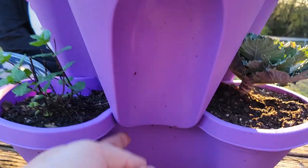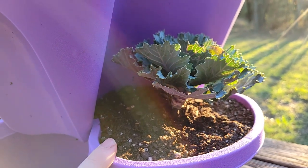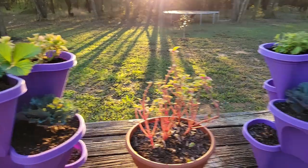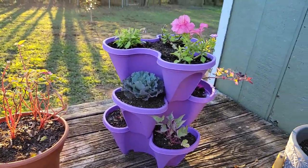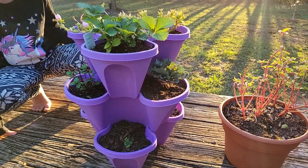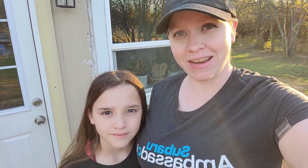My daughter did point out that the second layer won't get watered as much as the bottom layer because the water is going to come out of here and drip onto there, but it's not going to drip straight onto this layer. So I actually water each individual little pot because that makes me feel a little bit safer making sure they all get enough water. Thank you so much for watching and we'll see you in the next video. Bye!